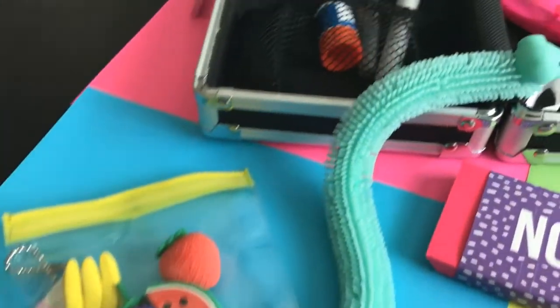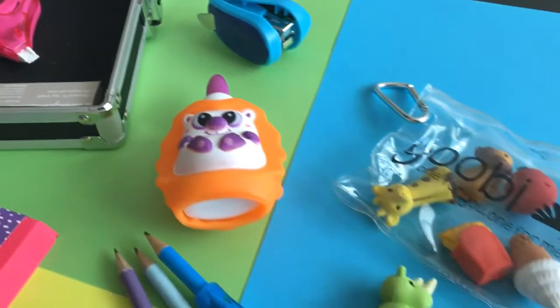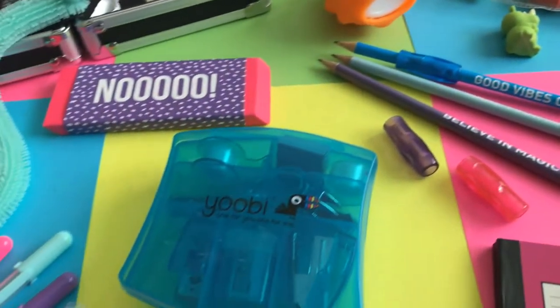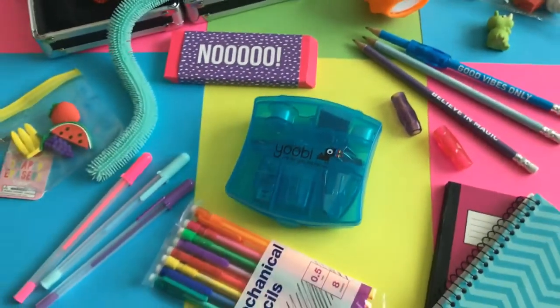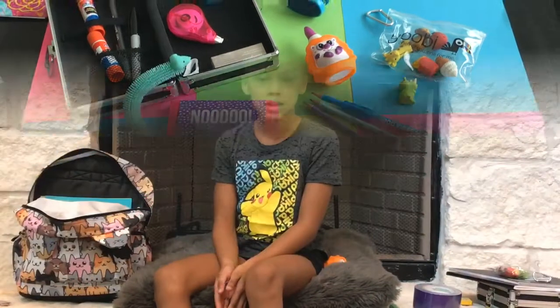Let's take a closer look at all the small stuff I got. So I have a little glue, erasers, pencils, an eraser, a little case, some notebooks, and pencils. Hope you guys enjoyed this video!